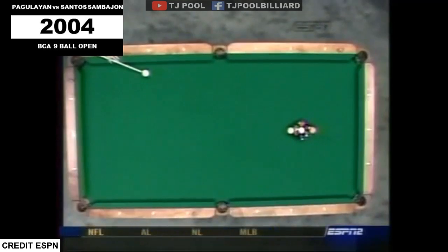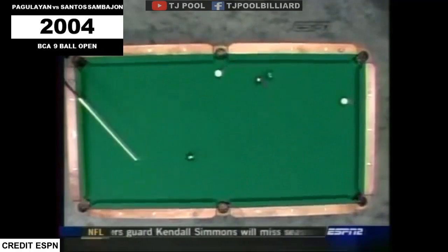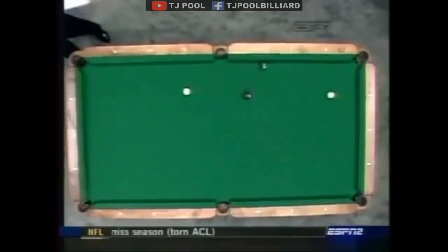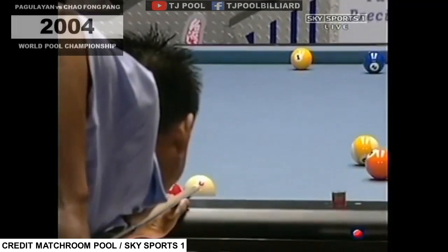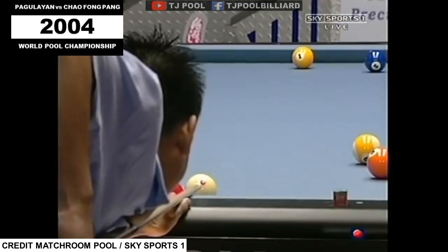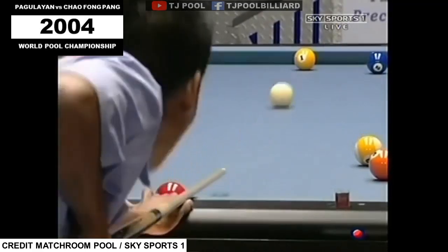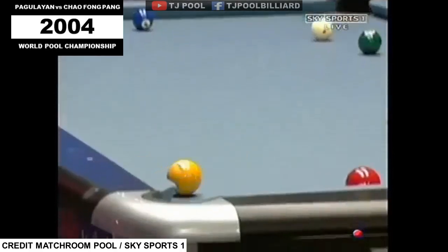Take a look at this — bam! A very square hit on the break. You can notice how much ball safety, how easy the safety is up and down the table. Banking this — he's shaking like a leaf here. The slow bank — it looks like it's in. What a great shot from Pegelion!